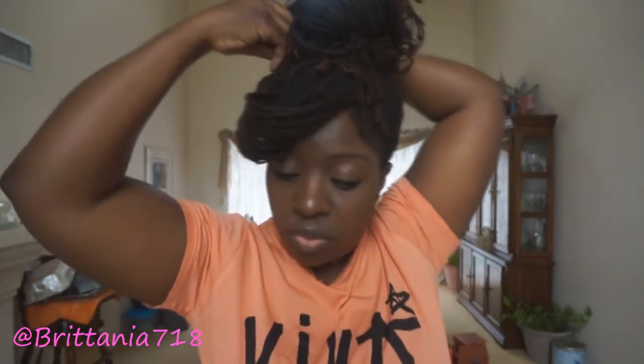So with the front that you had as a bang, you just flip it over, and if your hair is long enough, you can tuck it into the ponytail that you just created. Or what you can do, as you're about to see me do in a few moments, is just grab a hairpin and secure it to wherever the desired bang length that you would like.